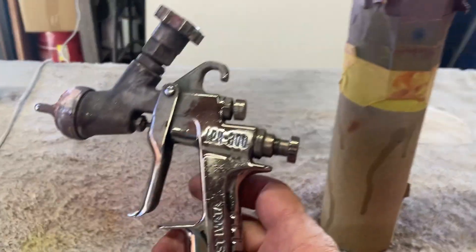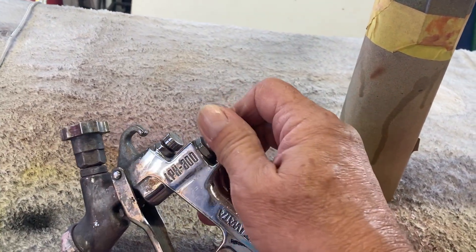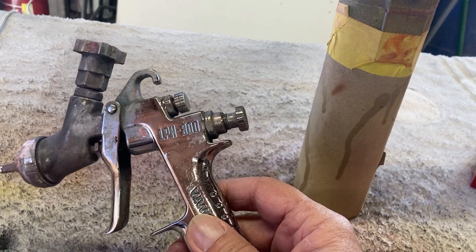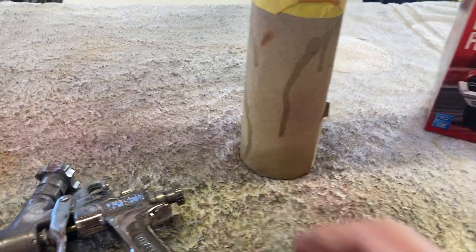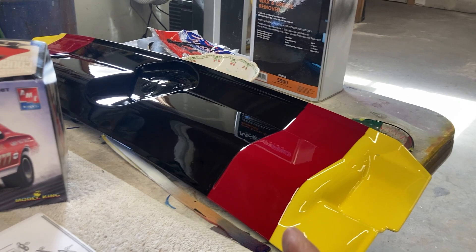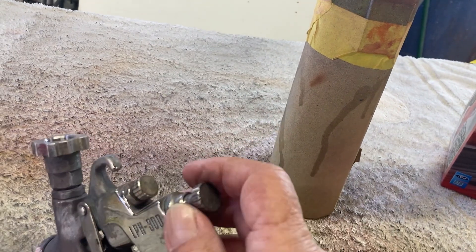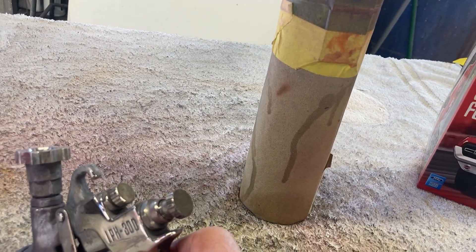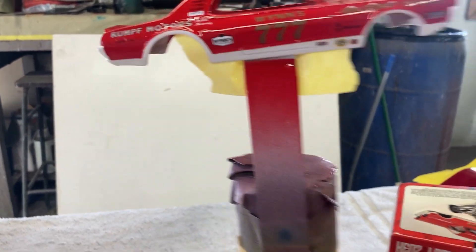I used this big gun right here to do it, which is actually a small gun. This is the material adjustment for how much material you want to come out. Usually when I do a model car, I'll turn this in so not so much material comes out, because I have such a small area to clear coat.